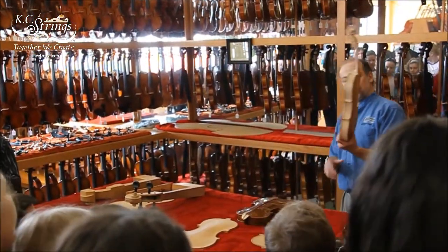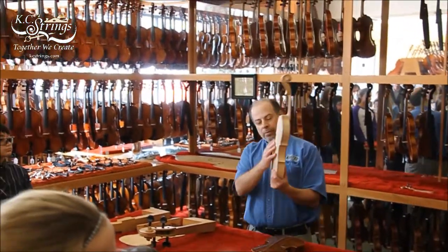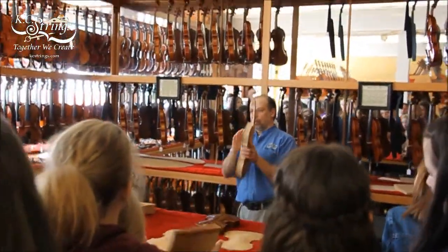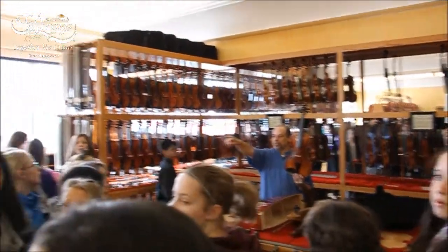Now the instrument — this is an instrument without any ground or varnish on it. The back, ribs, and the head are maple; the belly is spruce. So it's like a little person, right? Back, ribs, toes over there, and we have cellos and basses over on that side.